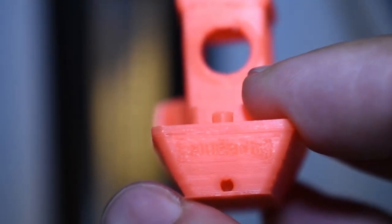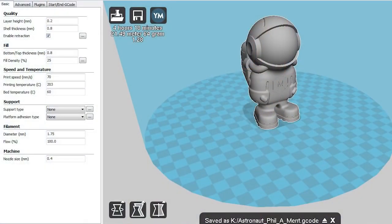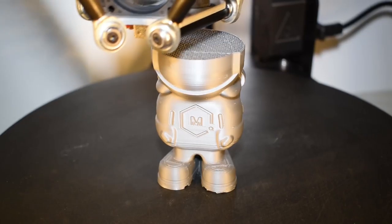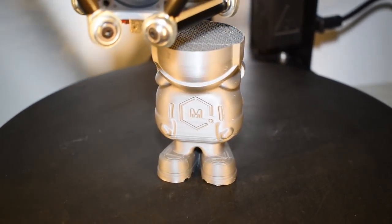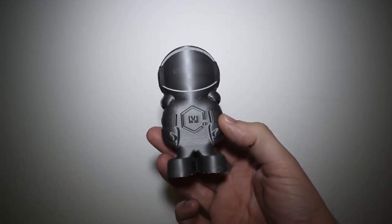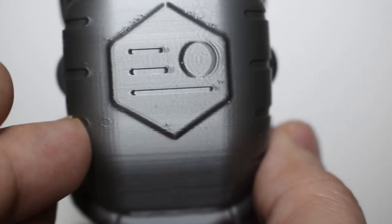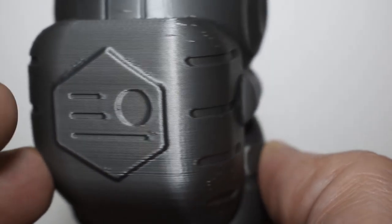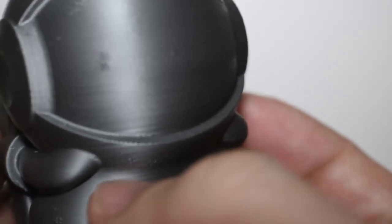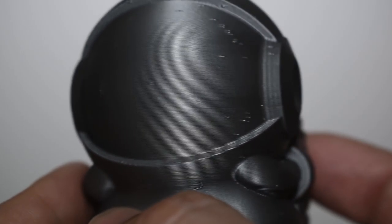For the next model, I decided to print one that everybody is talking about — the astronaut. And I will be using the silver gray. Right off the bat, I can see these zits or blobs. These are retraction related, I presume, so I need to adjust that. The layers again look awesome, and this color is amazing, by the way.